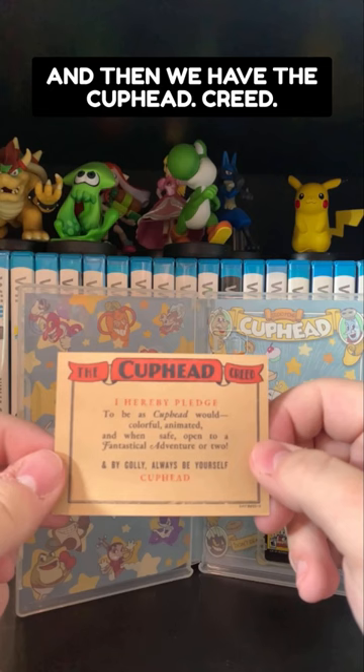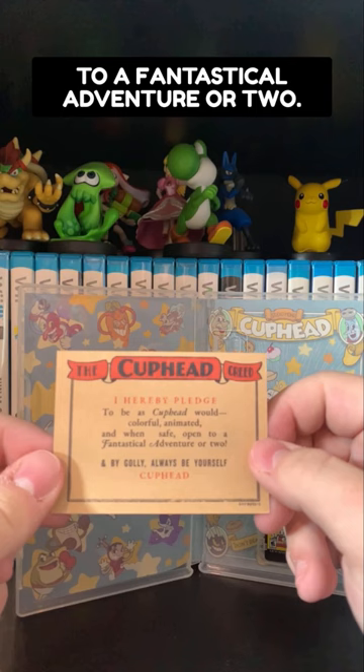And then we have the Cuphead Creed: 'I hereby pledge to be as Cuphead would — colorful, animated, and when safe, open to a fantastical adventure or two. And by golly, always be yourself.' It's a membership card. Neat.